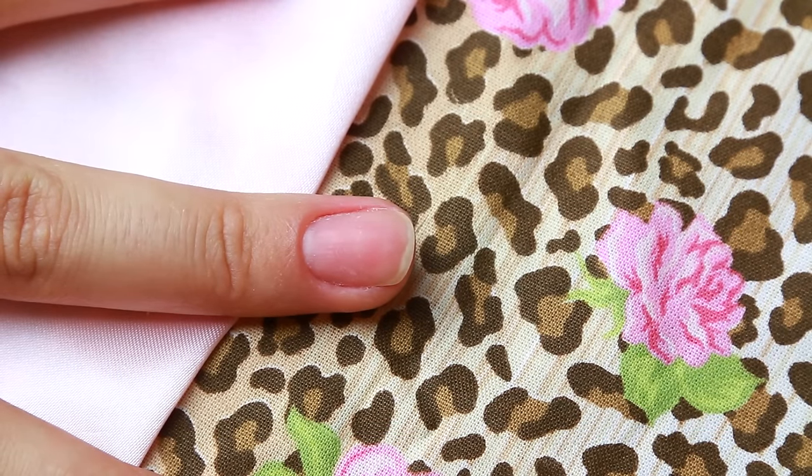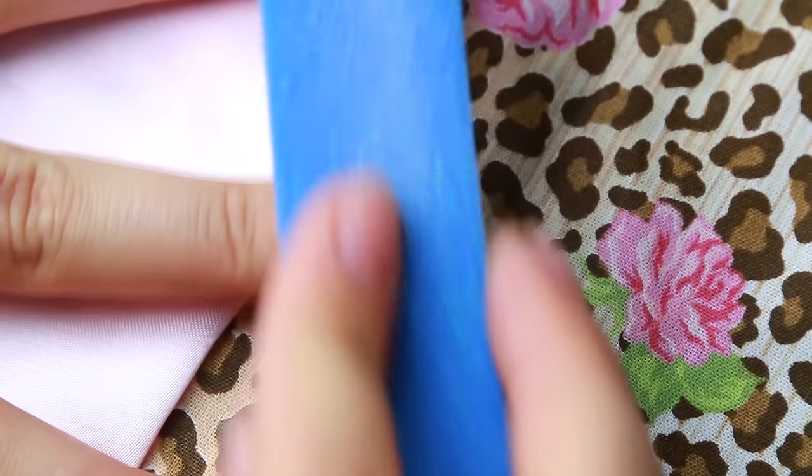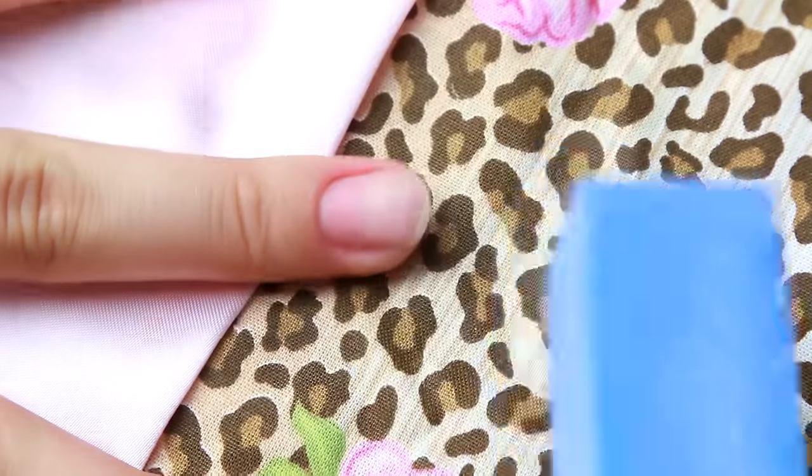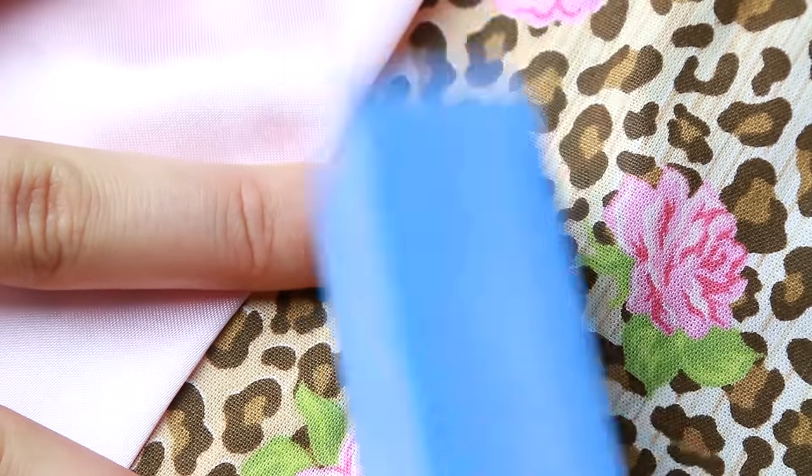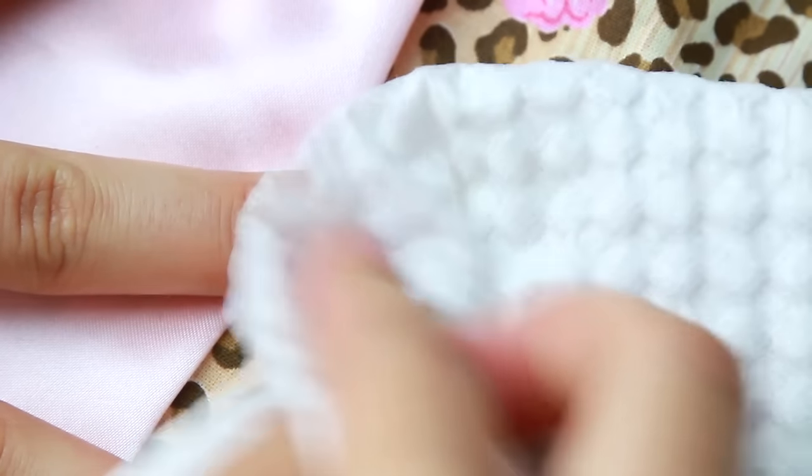Em primeiro lugar, não deixem pra tirar as cutículas no mesmo dia que forem fazer unha postiça, porque a unha fica muito sensível. Então pra começar, lixe bem a sua unha com cuidado pra não danificar nada, só pra criar uma aderência com a unha postiça, e depois tire todo o excesso de pó.